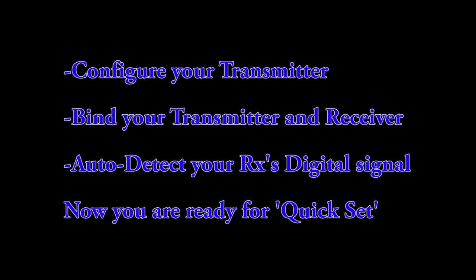Quick Set changes many settings inside the Aura and starts over each time it is run. So make sure to save any program inside the Aura that you want to keep to your PC before continuing.